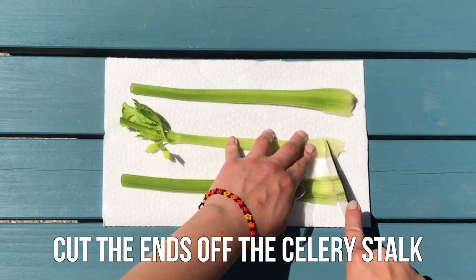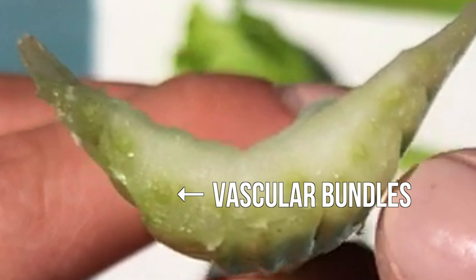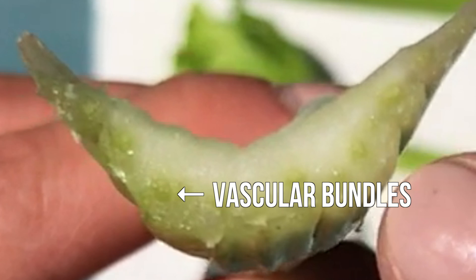Start by cutting the ends off the celery stalks. This will expose the vascular bundles of the celery, which are where the water is drawn up the celery stalk.